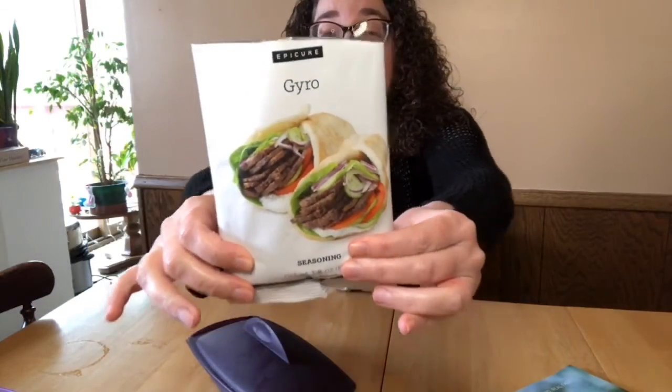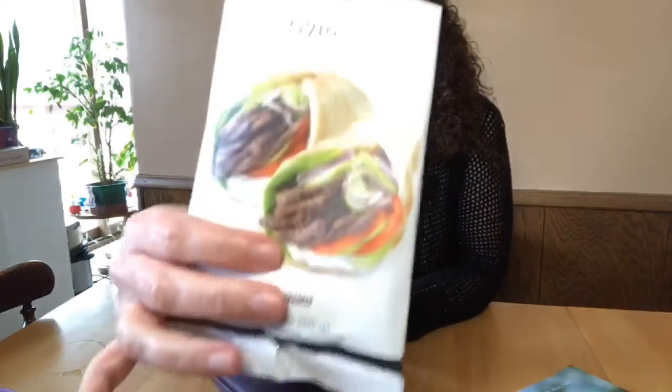Thanks for joining this afternoon. I've probably done a video like this quite a few times before, but I'm going to be making Epicure gyros — henceforth to be known as donners. I'm going to be making gyros, and it's best to make them in advance and then let the loaf cool off so that you can slice it easier and pan fry it to get those nice crispy pieces.